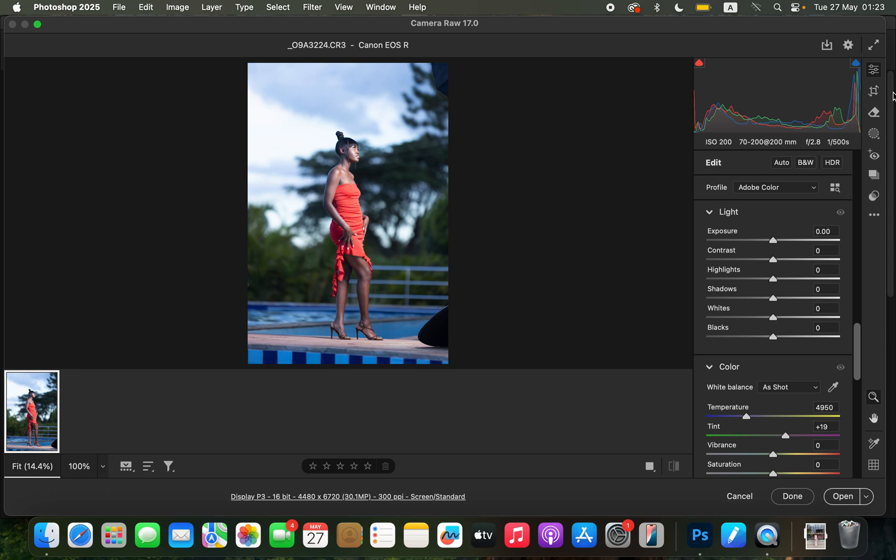In order to edit this image I'll first correct the lighting and contrast issues. As usual in my workflow, I take the highlights down and do the same for the whites, then add contrast to the image, take the blacks down, and open up the shadows. I'll add more contrast to the image just like that.